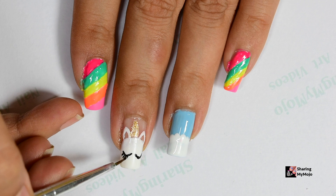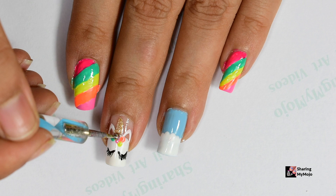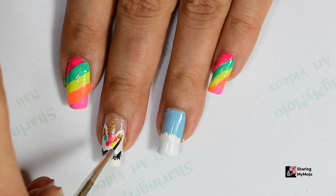Then to show sort of roses on the unicorn's head, I'm using this tiny dotting tool and the same colors I have used on my index and pinky finger to create small dots like so. Then I go back to fill in the empty space between the ears with the golden nail polish.